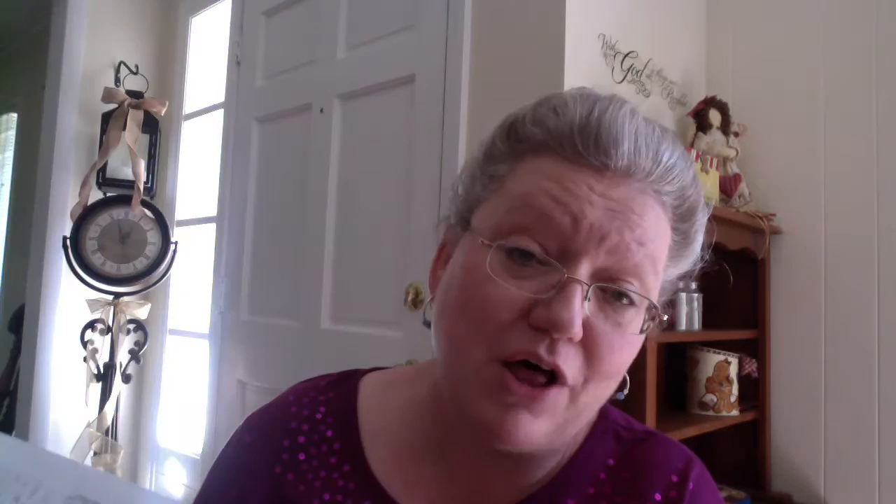So these are the kinds of works that you're going to be getting when you order this PDF download for only $4.99. What an amazing deal that we are being offered by John Sloan, and I did not want you to miss it. I'm going to leave a link to his website down below so that you can go there and take a look. Once again, it is johnsloanart.com. These are not available on the Facebook page, so you have to go to his actual website to make this purchase. They do take PayPal.